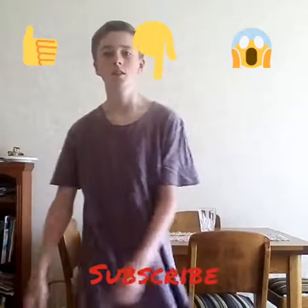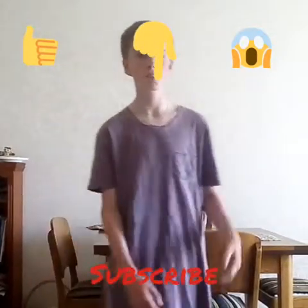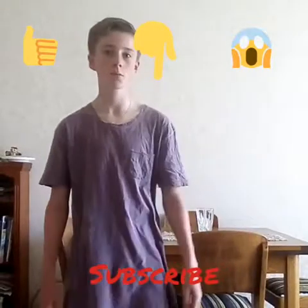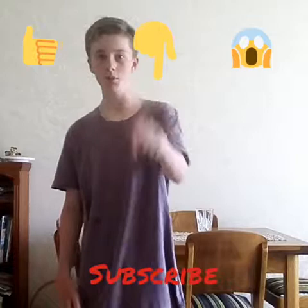That's all for today's video guys, hope you liked it. If you did, subscribe, give it a thumbs up, comment below, and share with your friends. Follow me on Instagram — EthanMartin1035 — which will be in the description below.